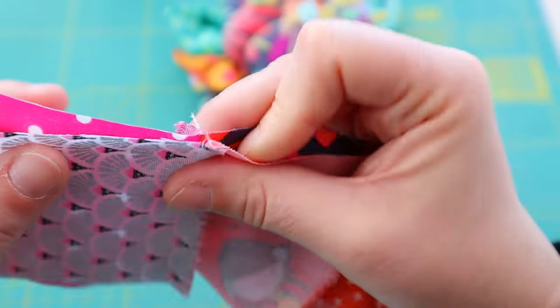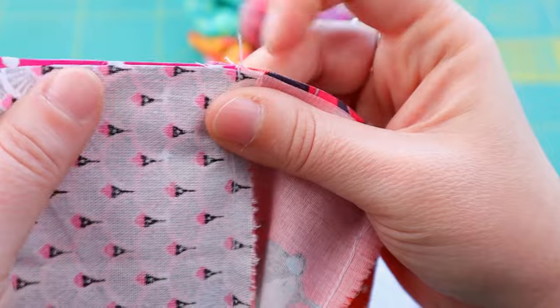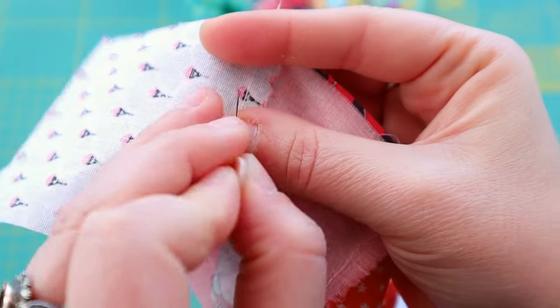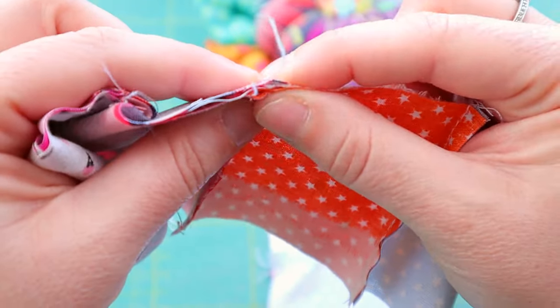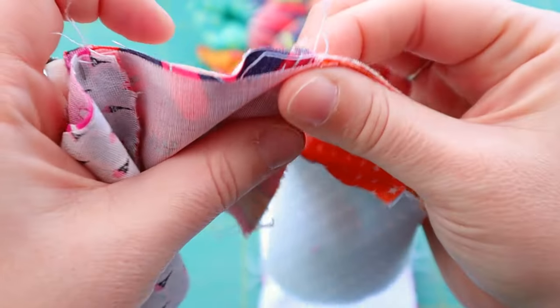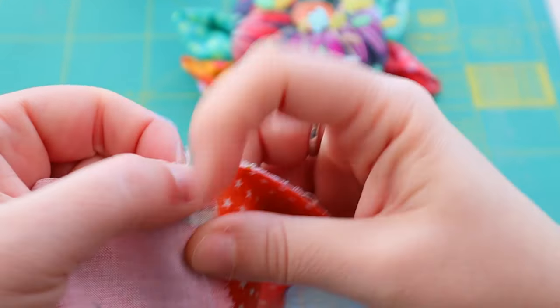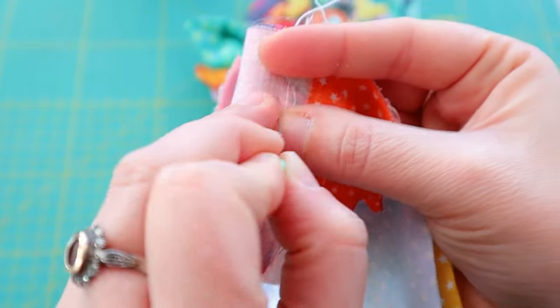Now we are going to sew our rows together. Why do we nest our seams? To stop them from bulking, of course. If we had both seams on the same side, this would be a lot bulkier. Like this, they nest just fine and there is no bulk. That's why we do it.